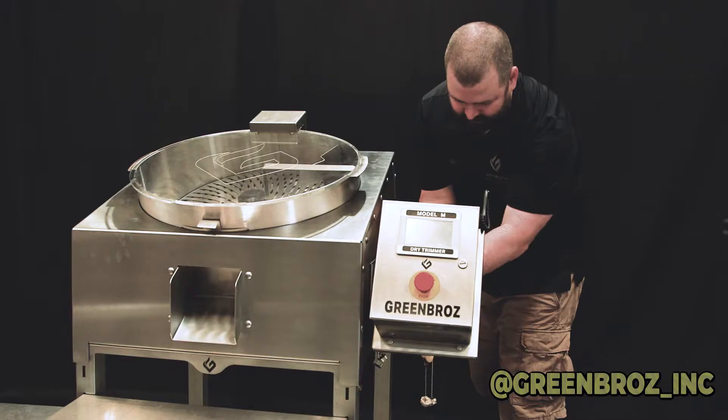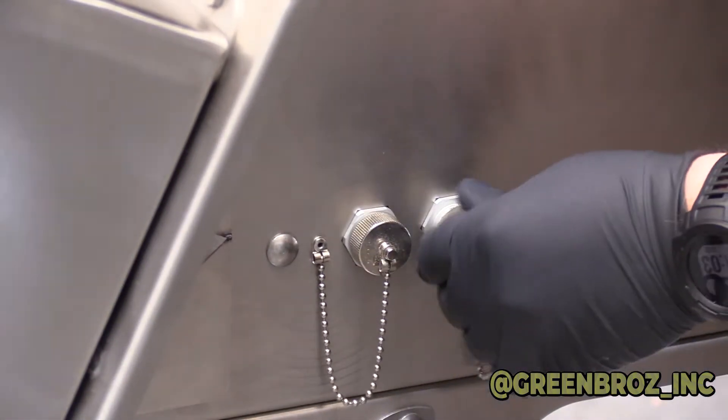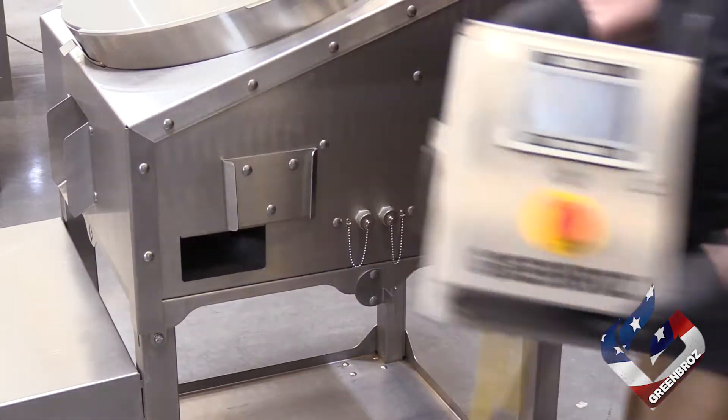To get started, disconnect your power supply. Next, disconnect the HMI box or control box on older models and screw on the watertight caps on the side of the machine. This will keep your electronics safe and dry while you clean your machine.